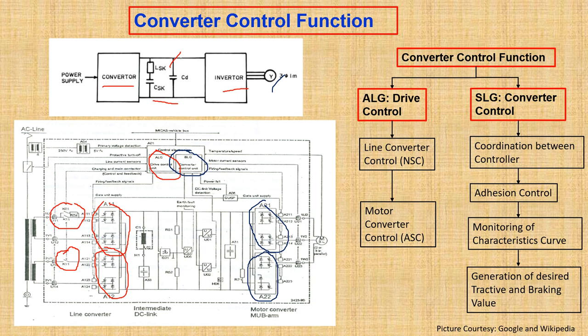The converter control function handles coordination between the line converter and the motor converter. It also takes care of adhesion control — which is the control of the slip-slide function, very important during tractive effort or braking effort by the locomotive. Additionally, it monitors the characteristic curves for tractive and braking effort, maximum velocity, and maximum power. Last but not least, it generates the desired tractive and braking effort values.